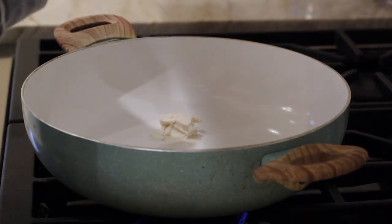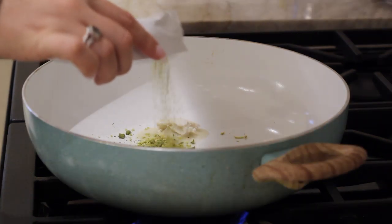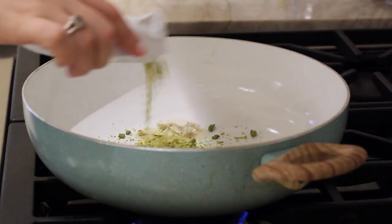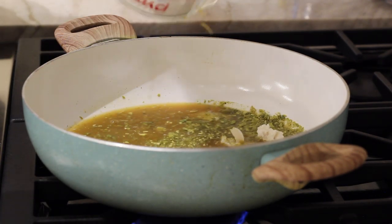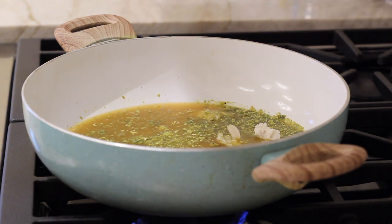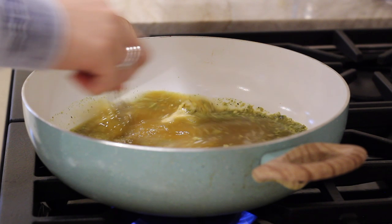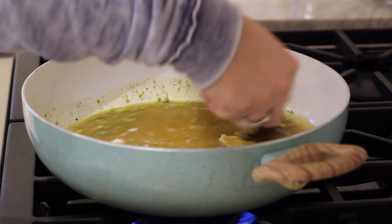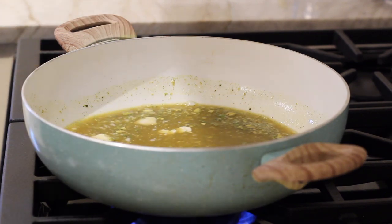We're going to add two tablespoons of vegan butter into a big pot. I'm using the one from Miyoko's and half of the seasoning packet because I did not use all the bread cubes. And then two cups of veggie broth. We're going to let that come to a boil and let the vegan butter melt up in there. This is so easy to make. You can use water instead of the veggie broth, but the veggie broth is just going to give it more flavor.